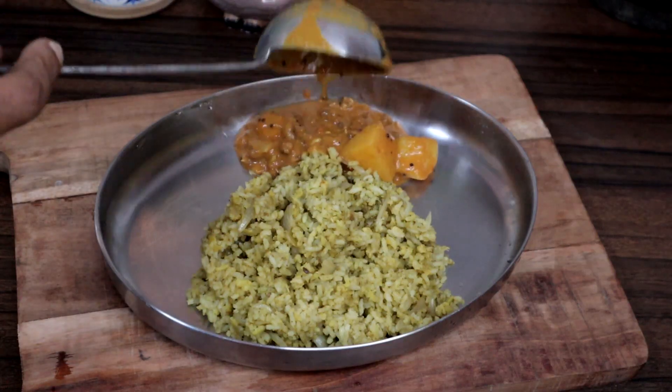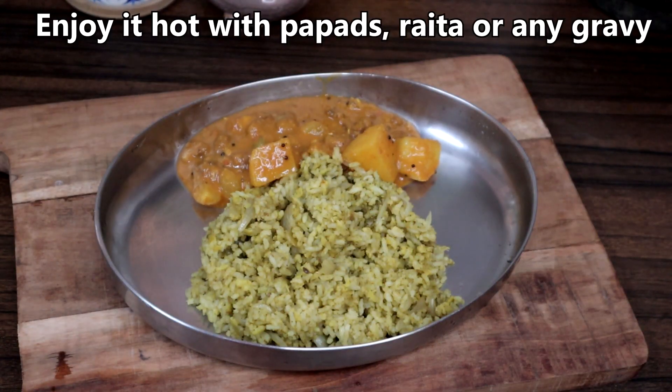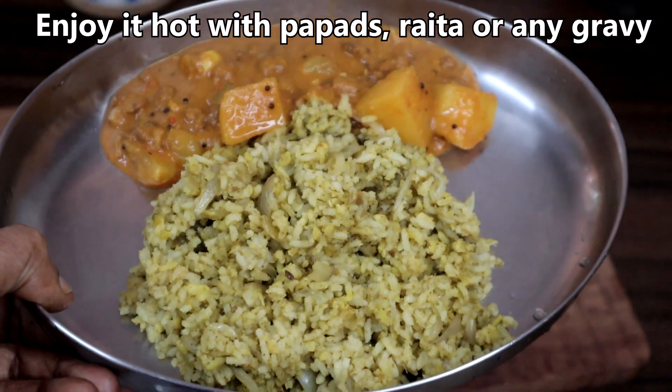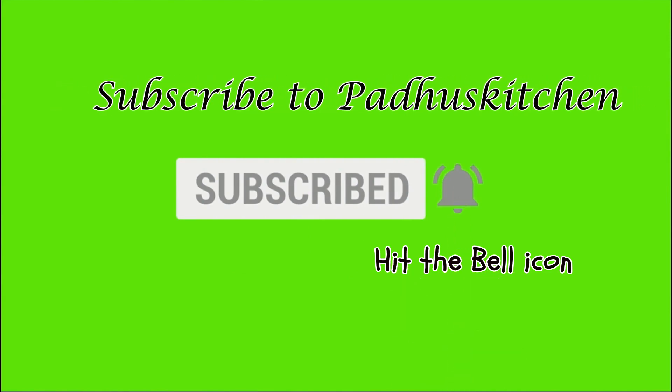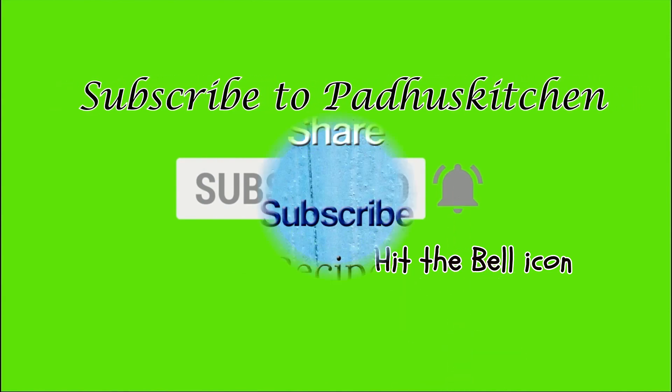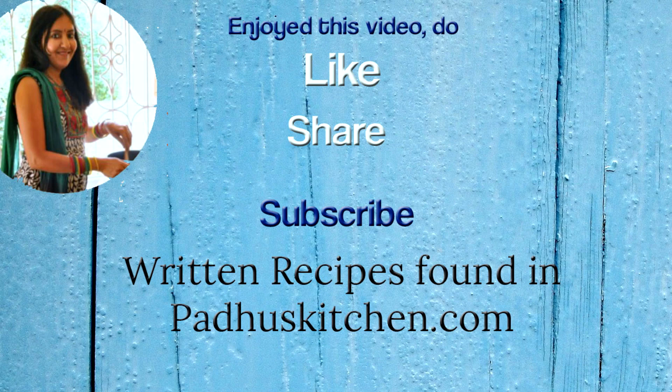Enjoy it hot with raita or any gravy of your choice. Hope you enjoyed this video. Do not forget to subscribe to Paddu's Kitchen and click the bell icon so that you get notified every time I post a video. Do share this video with your family and friends. Thank you.